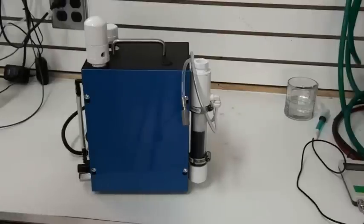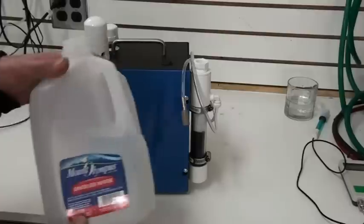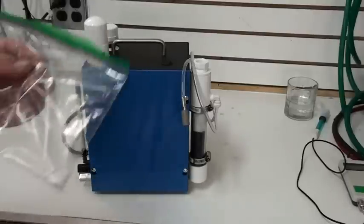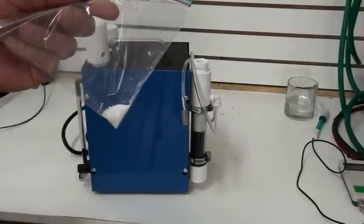Hello, this is Steve at GreenFuelH2O.com. Today I'm going to show you how to set up and operate our hydrogen charge water machine. Very simple. You'll need some distilled water and the electrolyte packet that came with the machine.